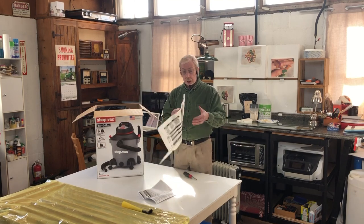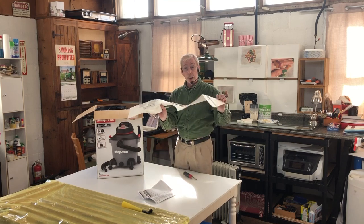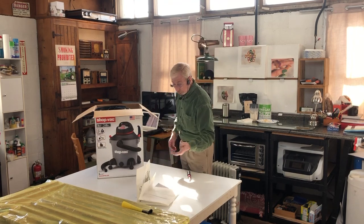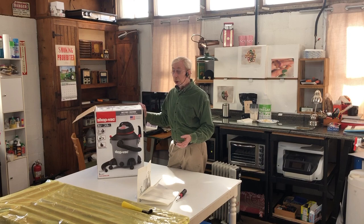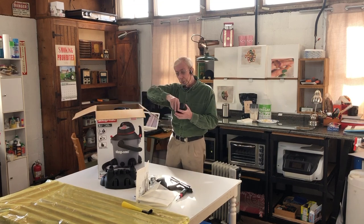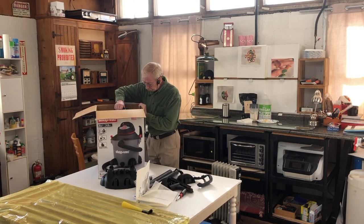This is the little filter bag that goes inside — it's going to collect all of the dust, and then you empty it. You can reuse the bag if you're careful, or you can just buy a new one. These shop vacs are made in the USA, right up the street. This is the third one I've owned in my life.